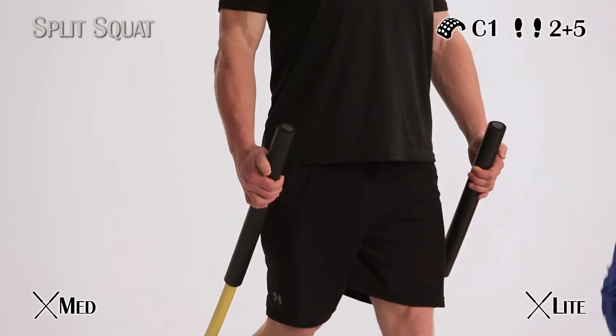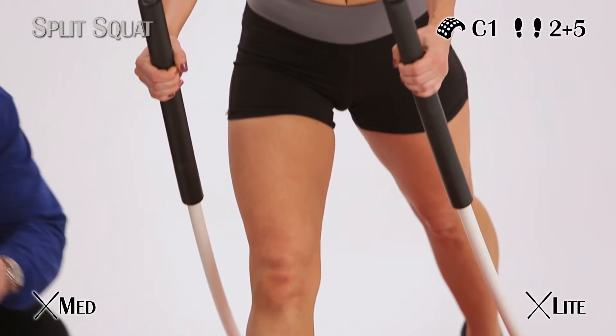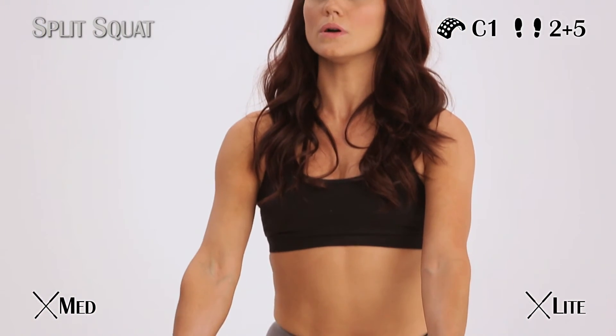This way your dominant leg can't take over. Do the same number of reps on both sides — you should already know that. Please tell me you already know that.